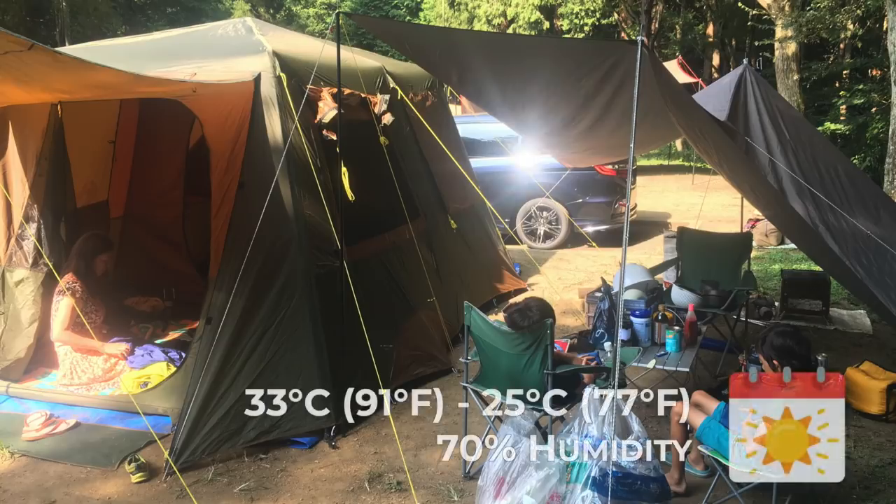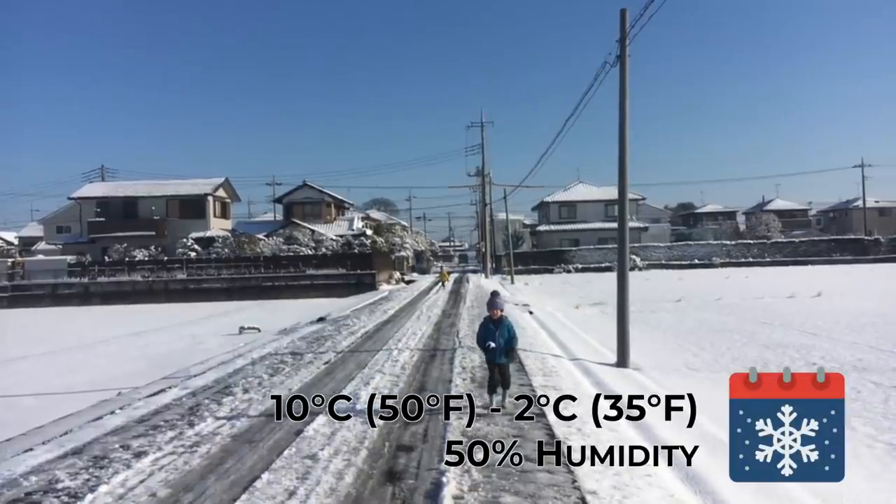Just to give you a bit of context, the temperature in summer here, where we live, averages around 33 degrees Celsius. In winter, lowest temperatures are usually just above zero. We get snow about once or twice a winter.